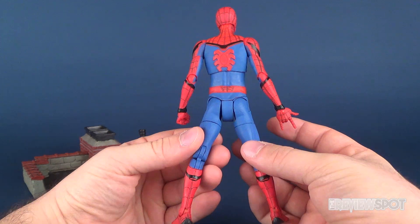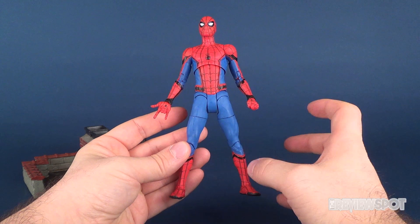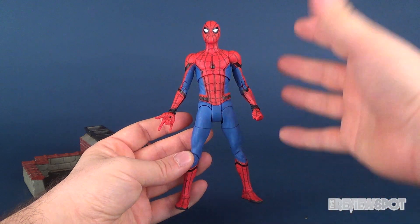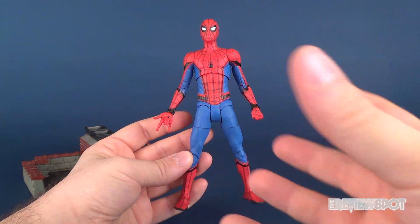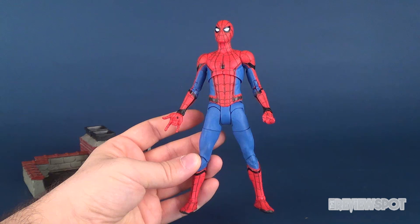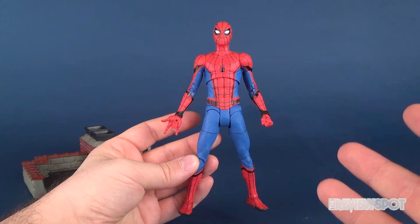I absolutely adore this figure. Proportionately, it looks like a normal, regular build — still muscular, yes, but it has a normal build to it. It looks proportionately like he does in the movie. With Marvel Legends making use of other molds, you came across a little lanky. Those basic figures were good, but very limited when it came to posability. This one has the best of both worlds — really good sculpt and super posable as well.